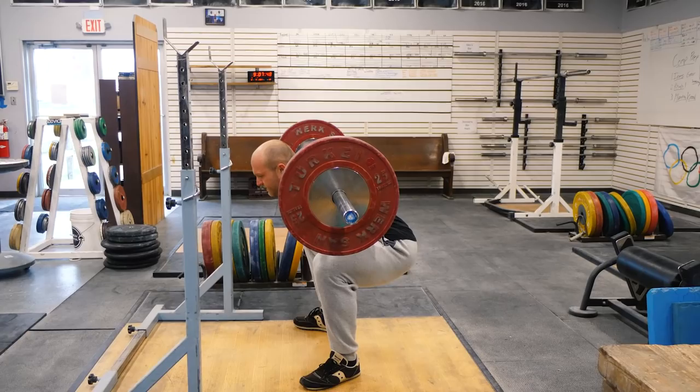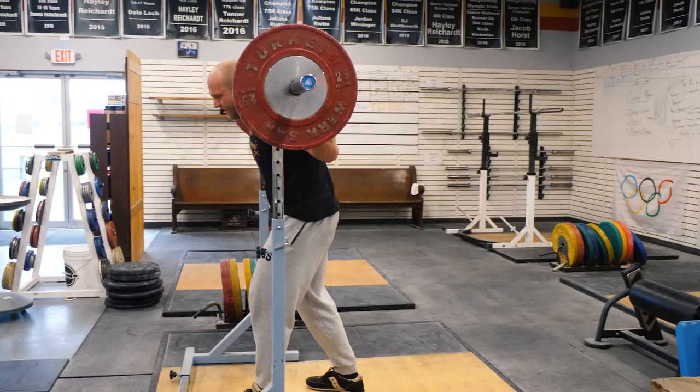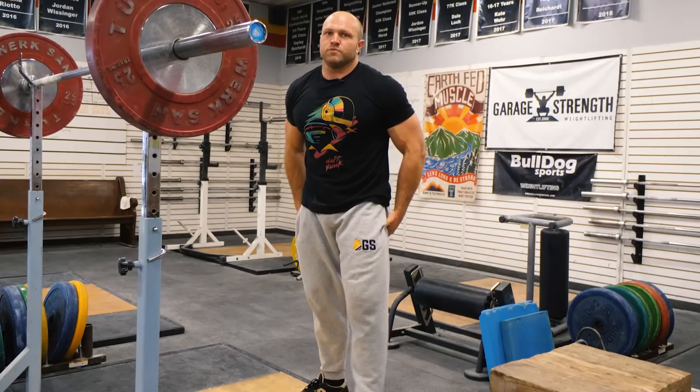Think about it from this perspective: butt goes back, get to that depth, then hips under. That was one big cue I always liked — butt back, load, hips under. One of the key factors is that you start to feel it in your hip extensors, your lower back, your groin, and your hamstrings. That's where it's a little bit different from the high bar.